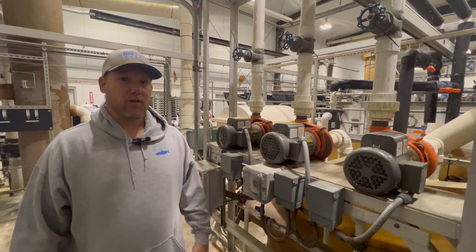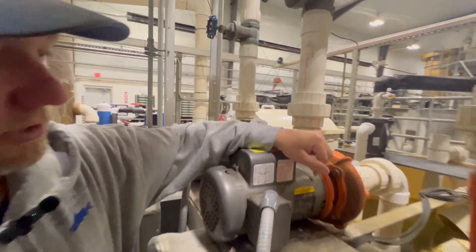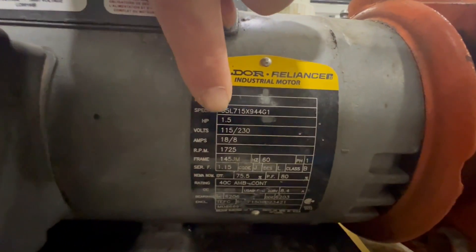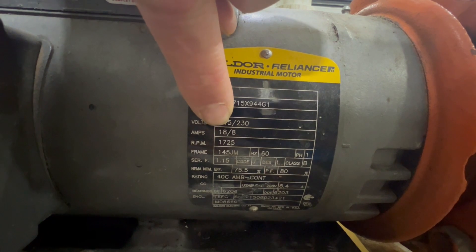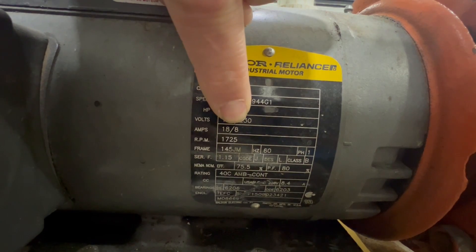First you want to look at the name plate on your pump motor to get all your specifications. It is usually located on the side of the pump motor. You will see our name plate is at 115 volts — it shouldn't exceed 18 amps. At 230 volts it shouldn't exceed 8 amps.